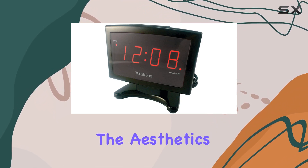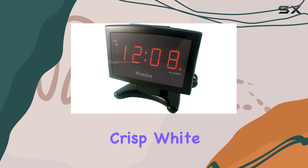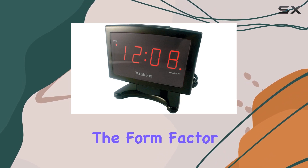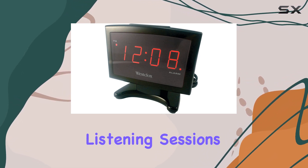Moving on to the aesthetics, the BB495 boasts a clean and crisp white color, presenting a modern and stylish look. The form factor is over-ear, promising comfort during long listening sessions.